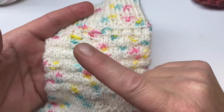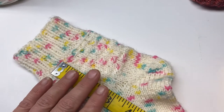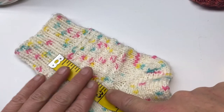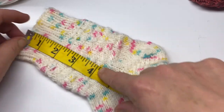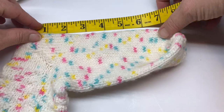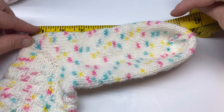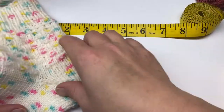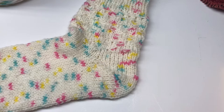I did two repeats of this pattern. It is an eight row or eight round repeat, and I did two of those. Now we'll do a quick measurement — I do more measuring in the video itself. From the cuff to the bottom of my pattern on the leg is three inches. My cuff is two inches, and then from my heel out to where I start decreasing is almost eight inches — seven and three quarters.